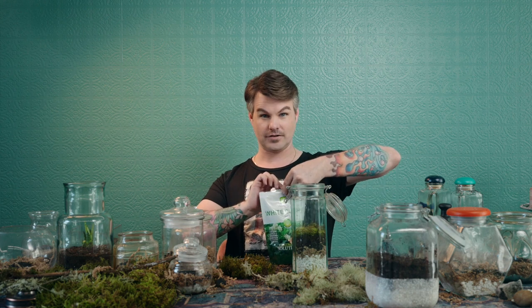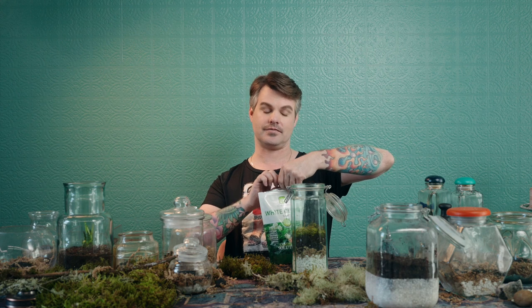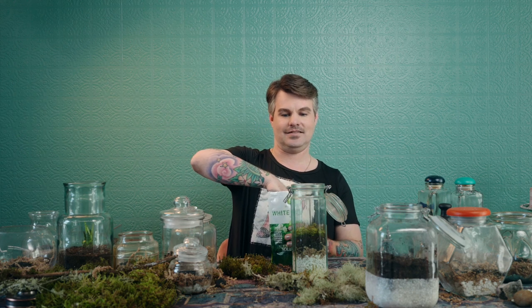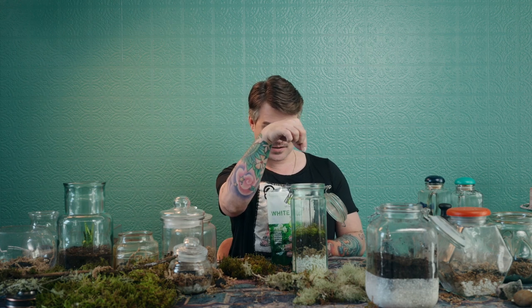I have one more tiny trick: white clover seed. Clover lawns are huge right now on TikTok — they're mowable, you can walk on clover, and it does really well with low moisture soil or lots of rain. I don't want to overdo how many clovers I put in each terrarium — just four or five seeds sprinkled in so that in about three weeks we see clovers start to grow, and then we'll seal it.